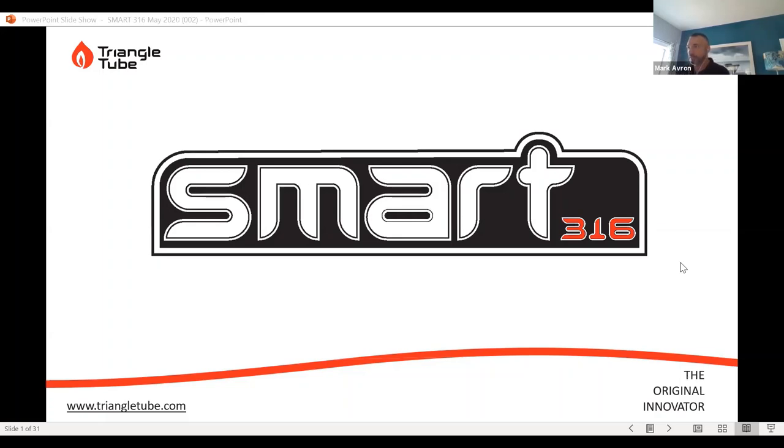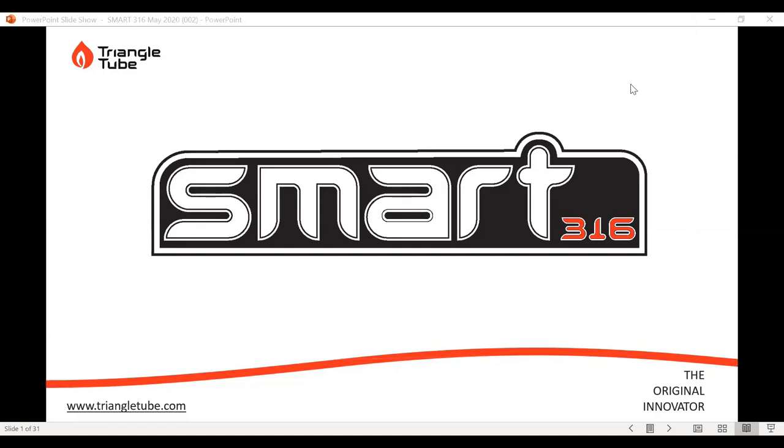We'll get started. Thank you everybody for joining today. I'm being joined by Jason Tremblay from Triangle Tube, Kevin Key from Triangle Tube, and Tito Melendez from Triangle Tube. Jason's going to help out here today. If you're familiar with the chat feature of Zoom, look for your chat button. If you've got questions, please feel free to ask — Jason's going to be over here to answer those questions as we go along. Hope everybody is safe and healthy.